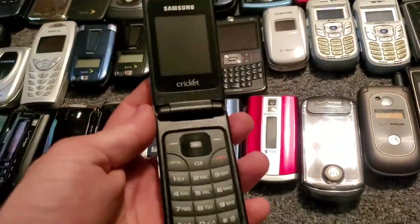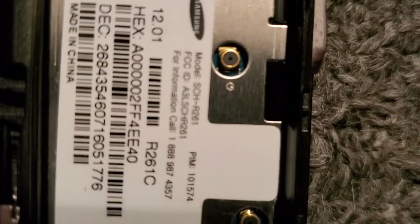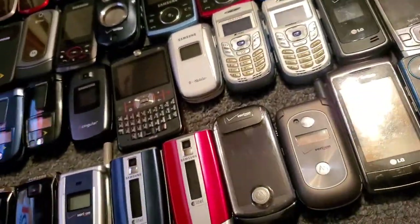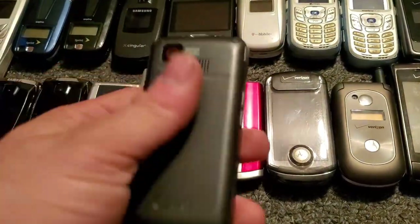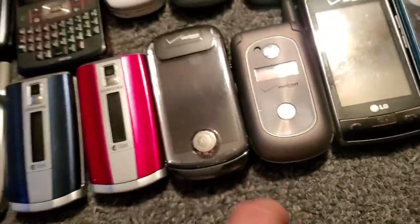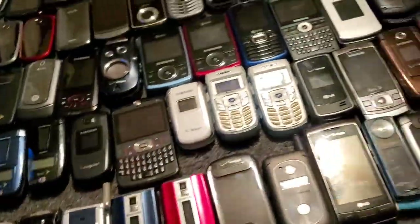Here is a Samsung on Cricket — it is going to be the R261, and it works just fine. Here's a TracFone LG — I hate TracFone technically — it's the LG 290C. The C and G on the end of the TracFone models indicates whether it's a CDMA carrier or a GSM carrier.